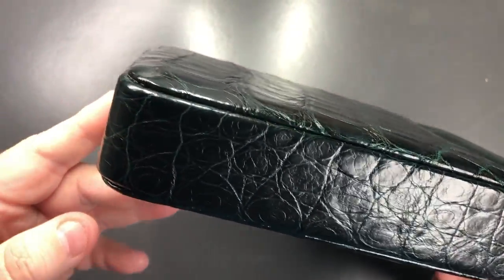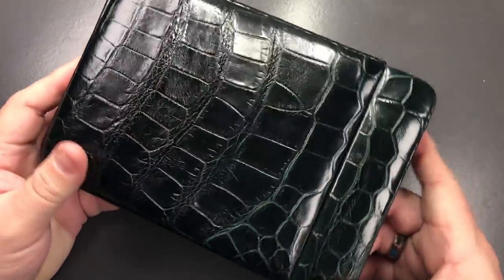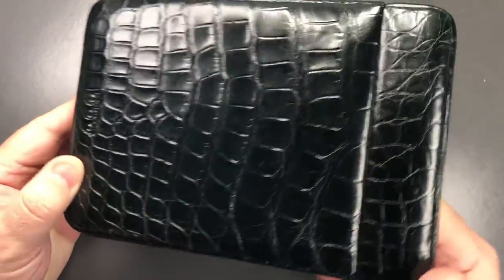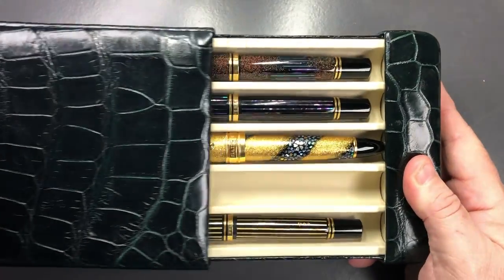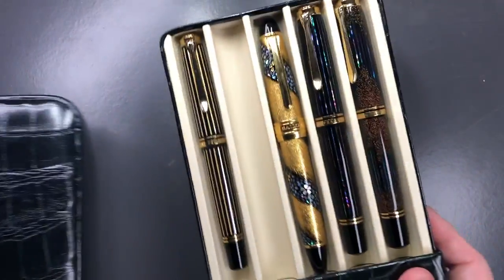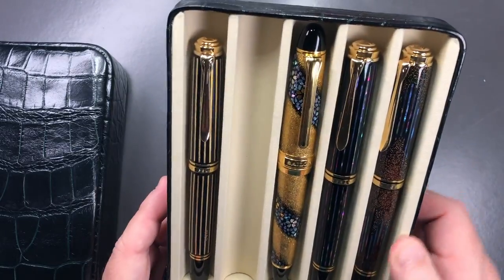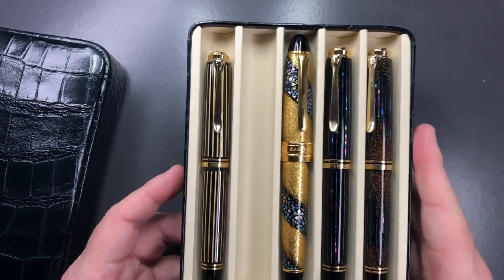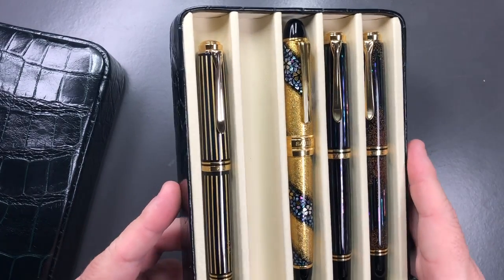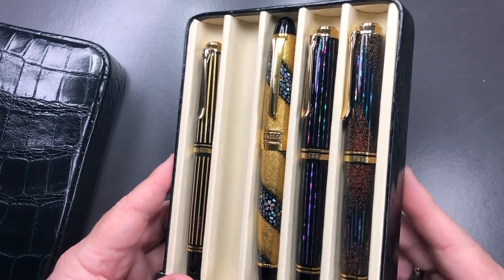Because of it being crocodile leather, the price of this pen case is expensive. This is a pen case that will not only protect your pens very well but will also look very classy. You can remove the whole case and leave it on your desk. For me this is a really nice case — the workmanship is done very well.